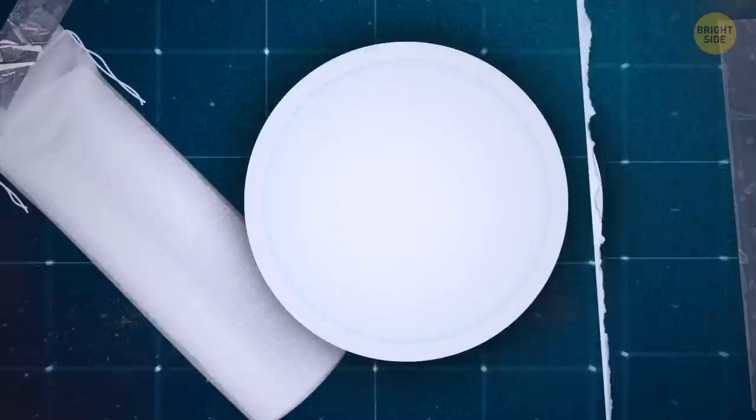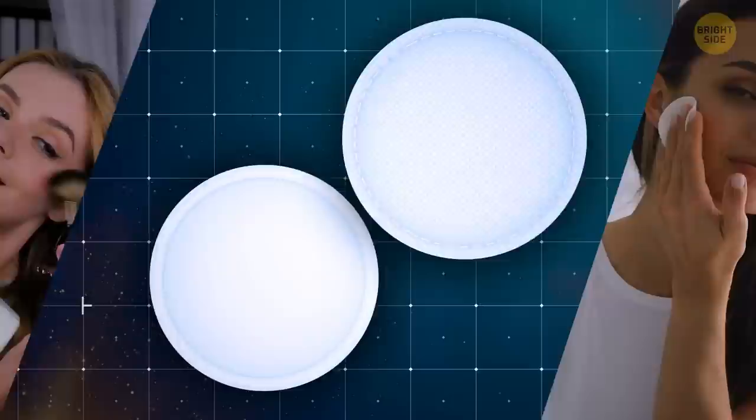Cotton pads have two sides, and if you take the time to look at them carefully, they're actually different in texture. The textured side is for applying makeup, and the smooth side is for removing it.